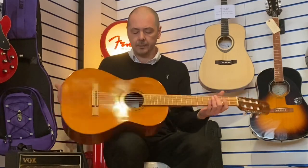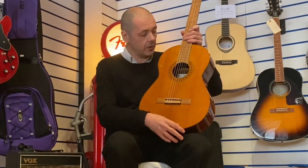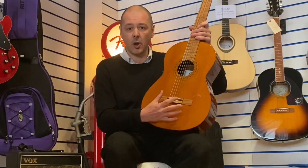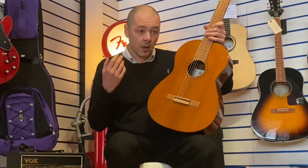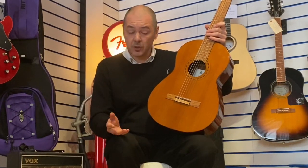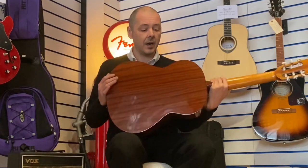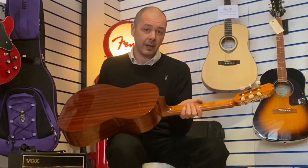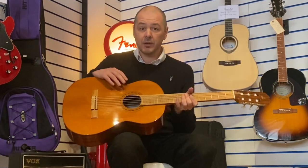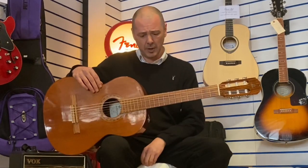So what have we got here? We've got a solid cedar top — so all this piece of wood here is solid wood, and it really projects that sound with both volume, clarity, and sustain. Back and sides are sapelly. The neck is African mahogany and the fretboard is rosewood. So a quality blend of woods there.